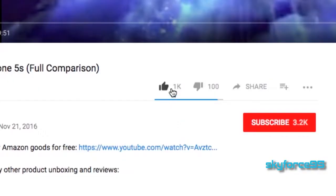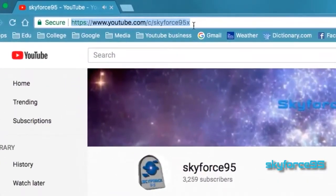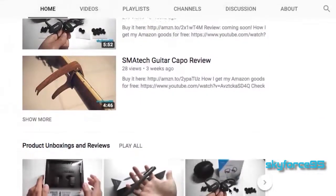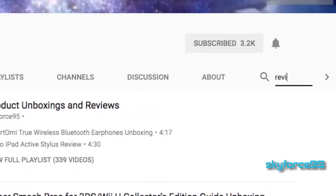Thank you for watching this video. If you found it helpful, please give it a like — it'd be greatly appreciated. Make sure to subscribe to my channel skyforce95 if you haven't already to get more content like this. If you're watching this on Amazon, head over to my channel URL or search 'skyforce95' on YouTube, where you'll find a bunch of product reviews and unboxings.